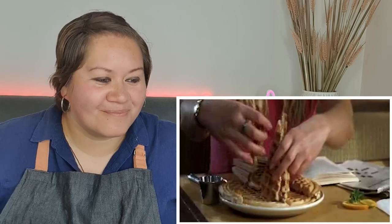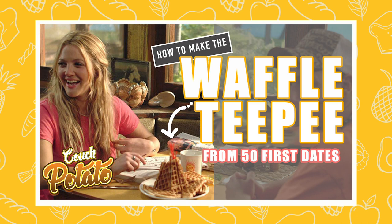All right, let's see what we're making this week. 50 First Dates — waffle teepee, that's what we're making. Cool, we're making a waffle teepee from 50 First Dates. Let's do this.